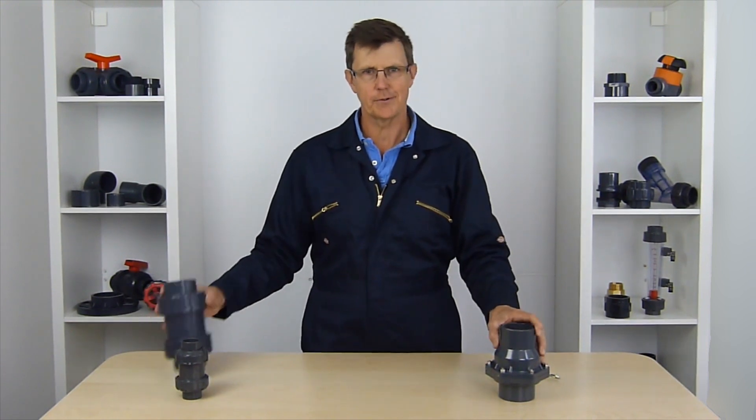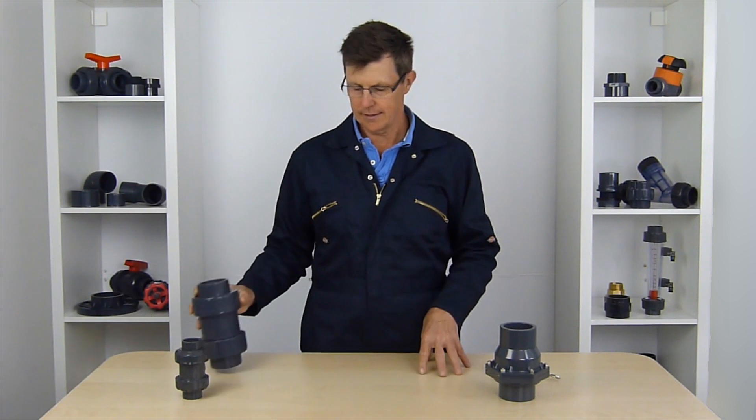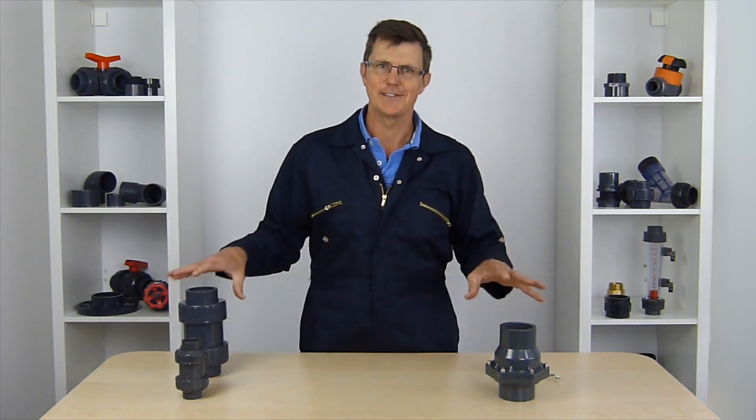Hi, I'm Bob from Plastic Pipe Shop, and in this video we're going to have a look at the different types of non-return valves, or check valves as they're sometimes called, and what the advantages and disadvantages of the different types of valve are.